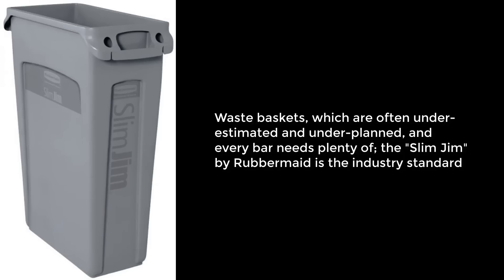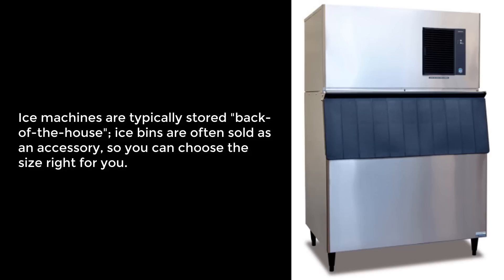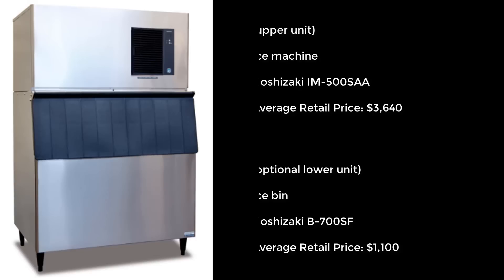Waste baskets, which are often underestimated, and every bar needs plenty of. The industry standard is the Slim Jim by Rubbermaid, model S9971, at an average retail price of $45. Ice machines, which are typically stored back of the house — ice bins are often sold as an accessory. Shown here is the Hoshizaki IM500SAA, a 500 lb ice machine, at an average retail price of $3,640. And the Hoshizaki B700SAA ice bin, at an average retail price of $1,100.